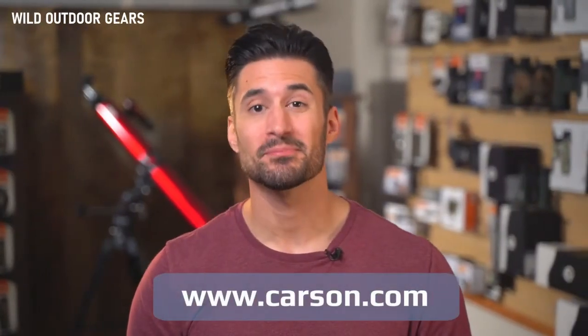For more details, check out our website, please subscribe to our YouTube channel, and don't forget to leave comments below. This is Doug from Carson, thanks for watching.